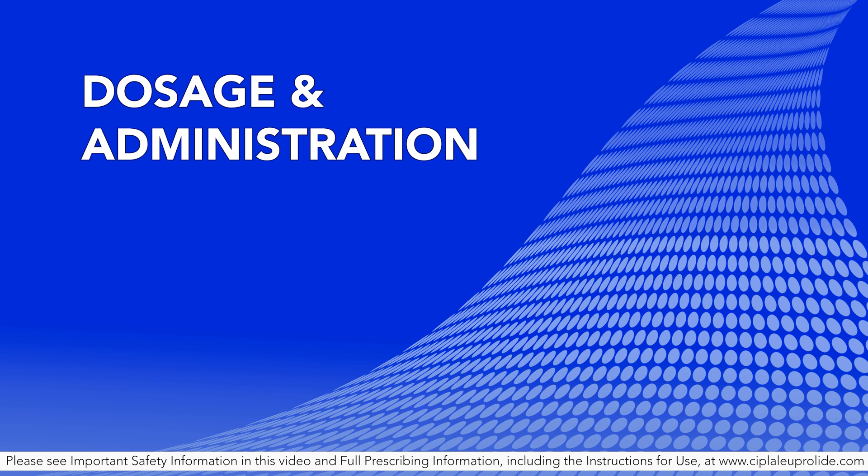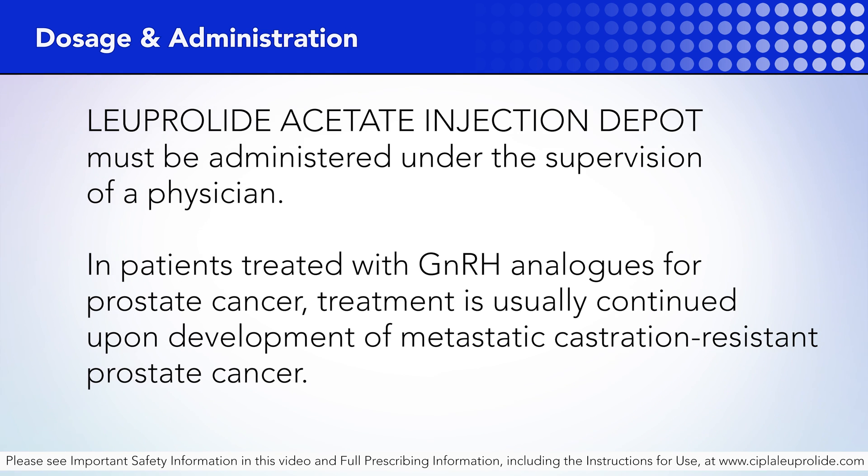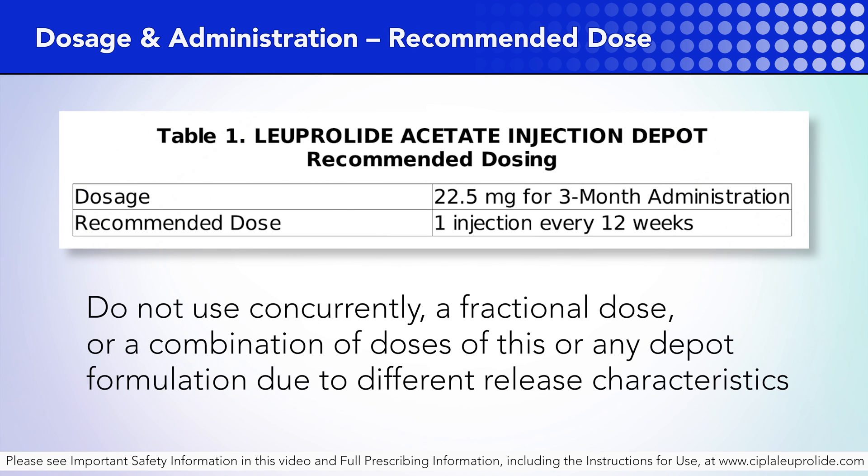Dosage and administration. Luperlite acetate injection depot must be administered under the supervision of a physician. In patients treated with GnRH analogues for prostate cancer, treatment is usually continued upon development of metastatic castration-resistant prostate cancer. The recommended dose of Luperlite acetate injection depot 22.5 mg for 3-month administration is 1 injection every 12 weeks. Do not use concurrently a fractional dose or a combination of doses of this or any depot formulation due to different release characteristics. You have completed the administration of Luperlite acetate injection depot suspension using the Mixject system.